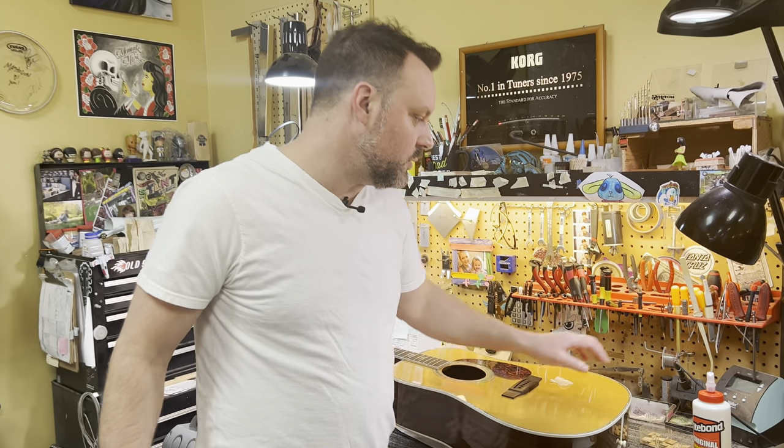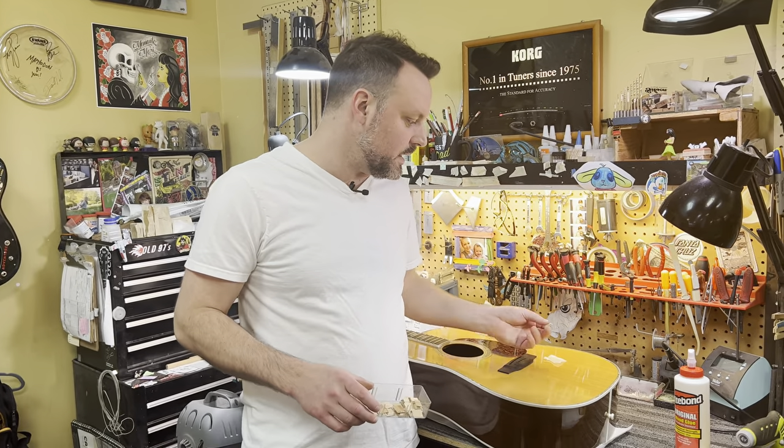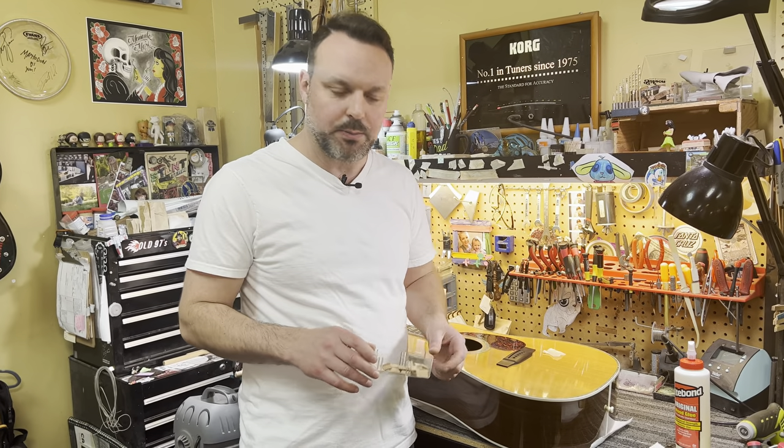Hello everyone and welcome back to Southeast Qatar Repair Academy. Today we're going to be doing the second part of our crack video. We're going to be installing a cleat on the instrument. For those of you who are not familiar with cleats, it's just a teeny little piece of wood that reinforces the crack on the inside to make sure everything stays nice and secure. It keeps it from wanting to push back open again.